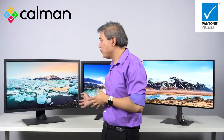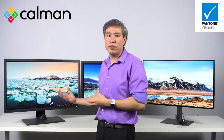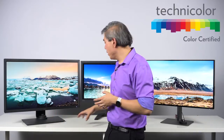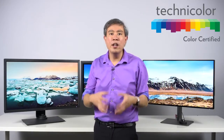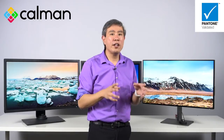Next up is certification. BenQ has partnered up and sent displays out to various labs and certification groups. The SW and PV line displays are both CalMAN verified and Pantone validated, meaning they meet the stringent requirements for calibration and use as a color critical device within those specific industries. Some older SW models and the PV270 are also Technicolor certified, but newer models are not — not because they didn't pass, but because Technicolor stopped certifying displays. For the PD line, all are Pantone validated and mostly CalMAN verified with the exception of two models, so you'll be good if you need to use this for any critical video production work.